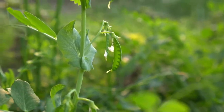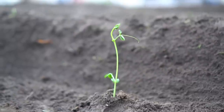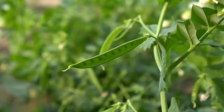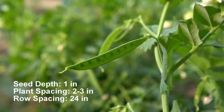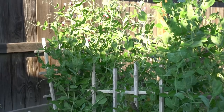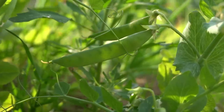Number one: peas. Peas love cool weather and young pea plants can even tolerate frost. Plant peas four to six weeks before the last frost. Peas can be grown indoors and then transplanted outside. Plant seeds one inch deep, with spacing two to three inches apart and row spacing 24 inches apart. Use a trellis when growing peas as they love to climb, and you can begin harvesting peas in two months.